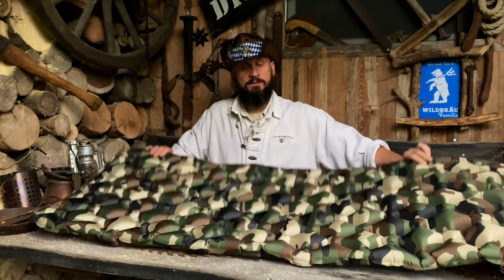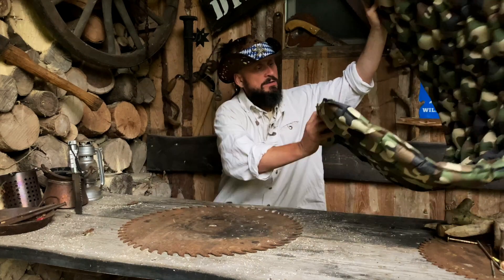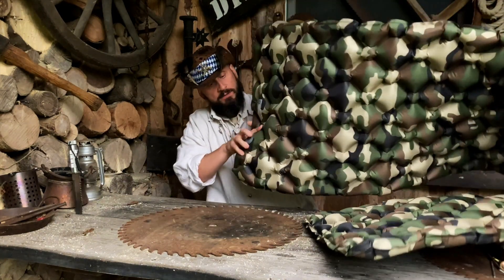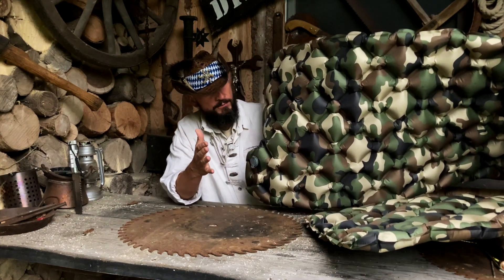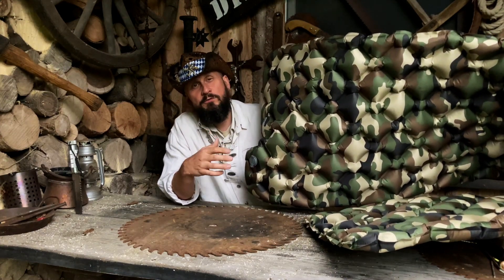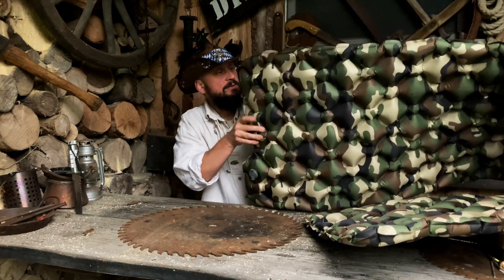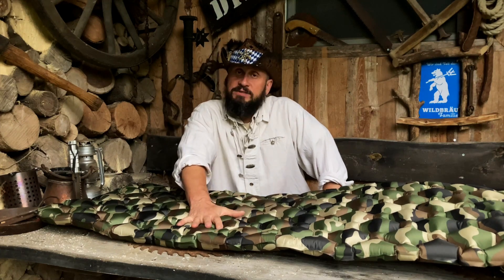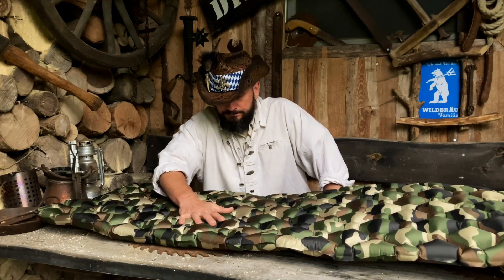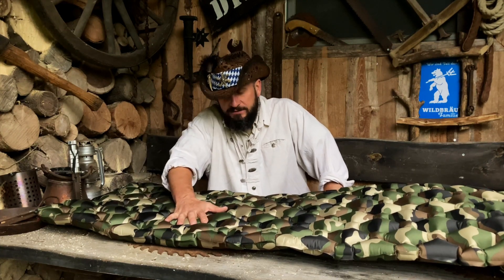So schaut sie aufgeblasen aus. Ihr habt ein richtig schönes, großes Ventil, das man auf zwei Arten aufmachen kann: einmal zum Reinblasen, einmal komplett auf, dann geht die Luft wieder raus. Ich habe jetzt ungefähr 5 Mal Lungenvolumen da reingeblasen und dann war sie schon ziemlich, ziemlich stark. Das wollte ich vorher kurz zeigen, weil nach dem Pool-Test werde ich wahrscheinlich neue Klamotten brauchen.